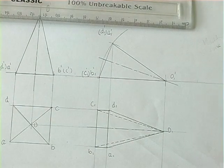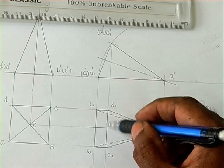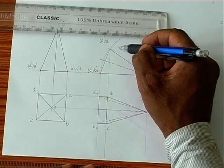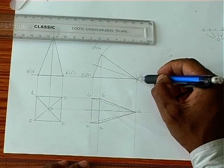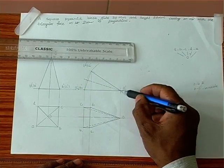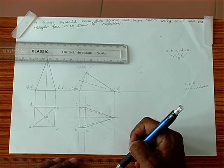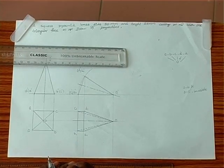Here is the final answer. We can check: A-B, B-C, C-D, A-D is drawn. O-A is drawn as an outer edge (dark). O-B is hidden — when we see from here, the left extreme edge and right extreme edge are the bounds; whatever is above those two lines is visible, but O-B is below, so O-B is dotted. O-C is also below those lines so O-C is also dotted. O-D is an outer edge, so this is the complete diagram.